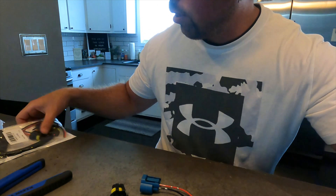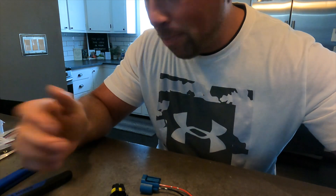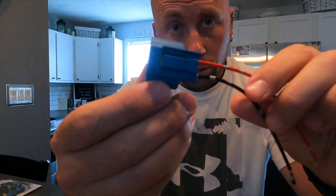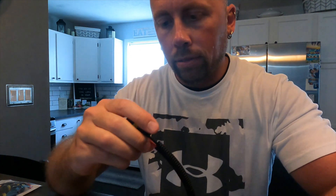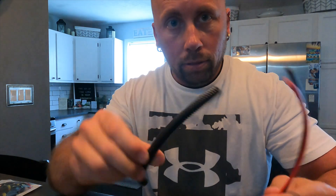I got both of these from Amazon — they came in packages like this. I believe they came with two harnesses, so if you mess one up you can always try again. What you're going to do is take this harness right here that has a red and a black wire. You don't need this part, so I can cut it off to show you what I'm talking about. Take this part off and save it for later if you want a nice clean-looking install.